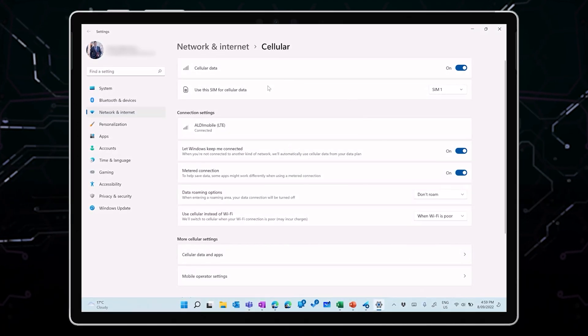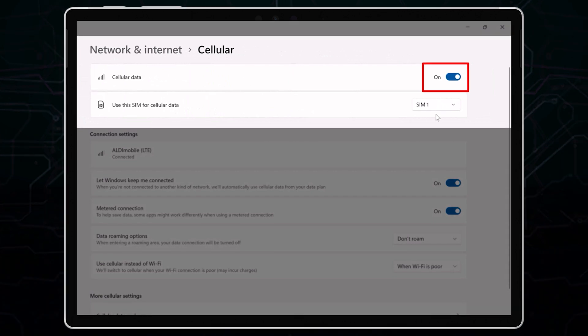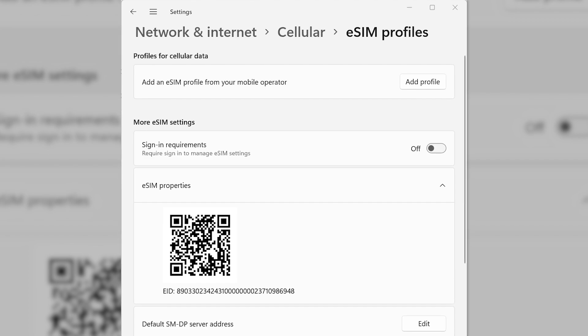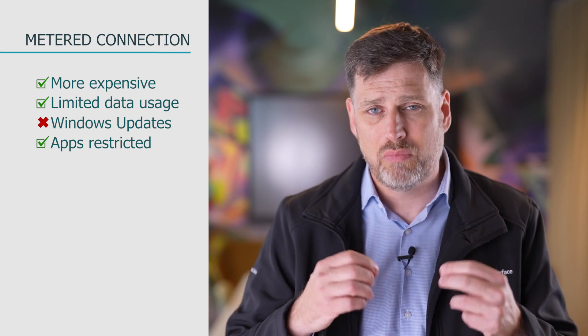Once you have an activation code, go to the Settings app, under Network and Internet, then Cellular. In this settings page, you can turn the LTE or 4G modem on or off, and you can choose between the physical SIM card (SIM1) or the eSIM (SIM2). Now that I have an eSIM code from Telstra, I can install it by going to eSIM profiles and adding my eSIM profile. This will prompt me to enter the activation code or to scan the barcode received from my provider. Getting connected is easy — whenever I don't have a Wi-Fi connection, my LTE connection will take over. Remember that an LTE connection is always treated as a metered connection, meaning Windows will automatically limit data usage. It won't download Windows updates over this connection, and apps that require downloads might be restricted to save data.